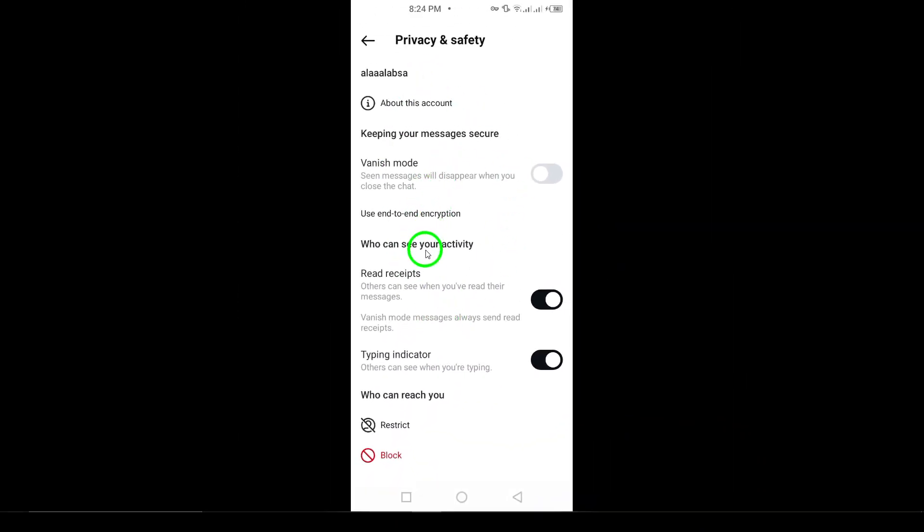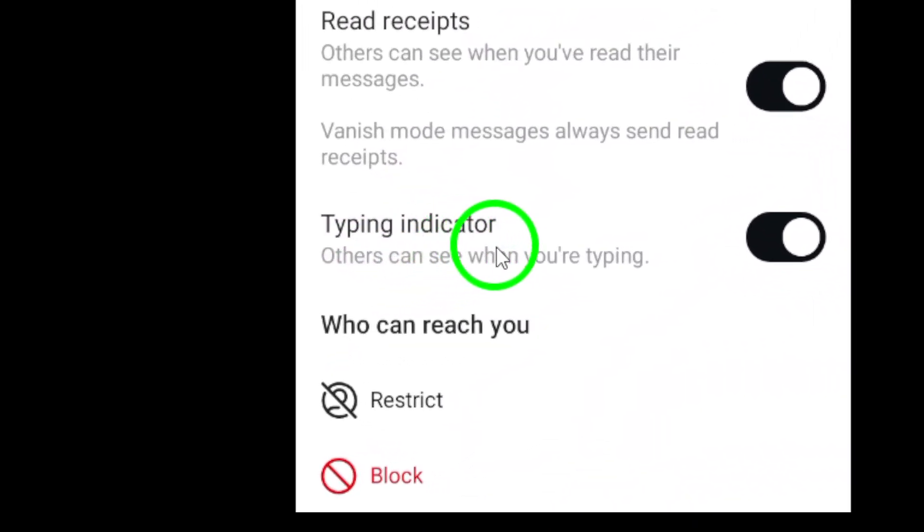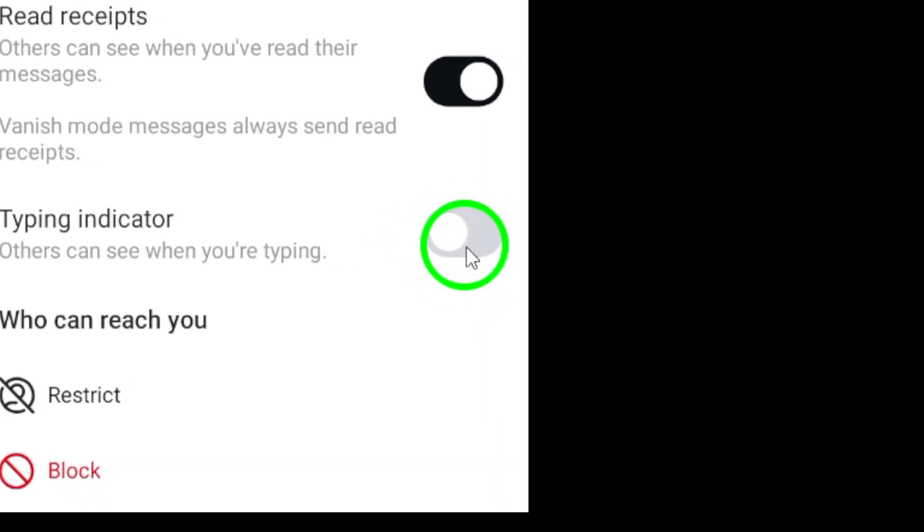In the Privacy and Safety menu, look for the typing indicator option — this is where the magic happens. You'll see a toggle switch next to it. Tap the switch to turn it off.